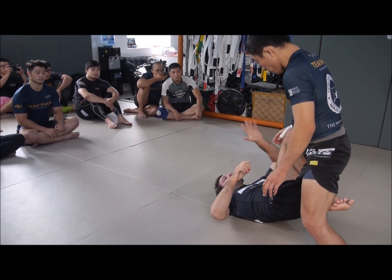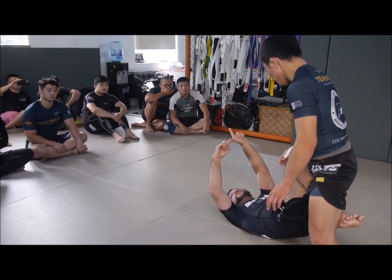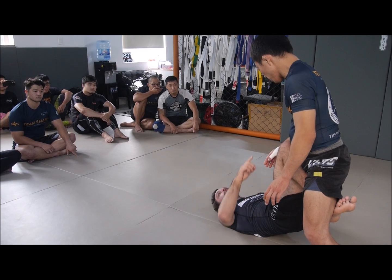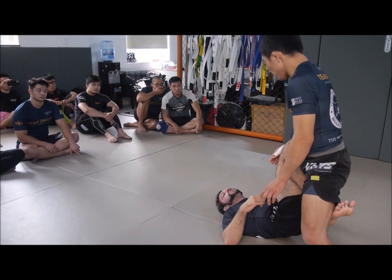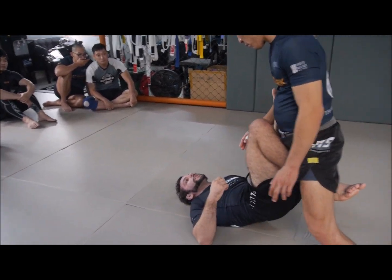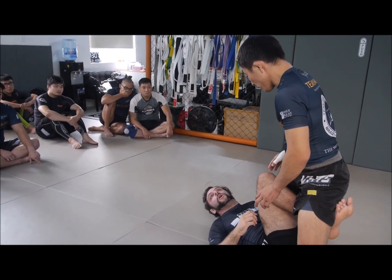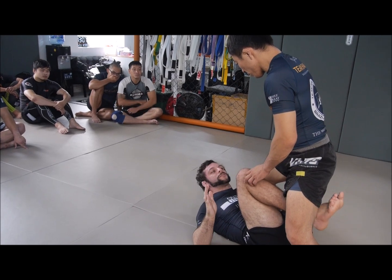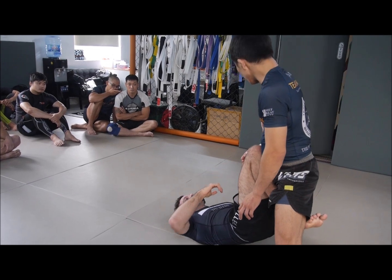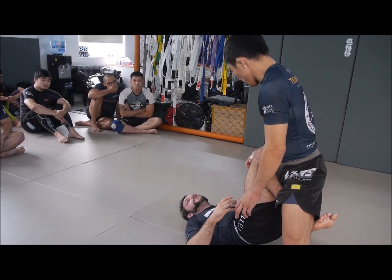The second thing you can do is take your pointer finger and thumb as far as you can and post on your thigh right in the center. This makes it really easy to keep your hips high. You could also have an ankle lock grip — that's fine too — but I like to post on the thigh because it keeps my hips really high. When we bring our hips low, you have to take an ankle lock grip because now there's nothing controlling the leg. Hips are high, post on the thigh; hips are low, take an ankle lock.